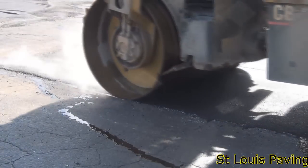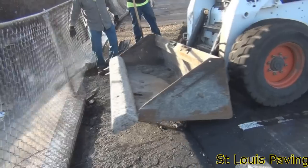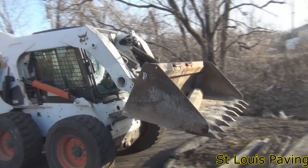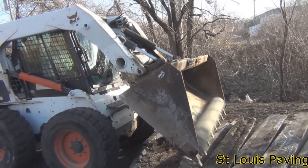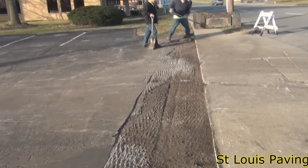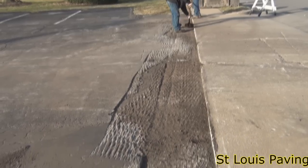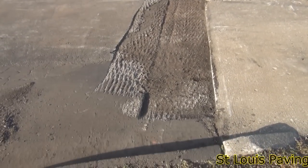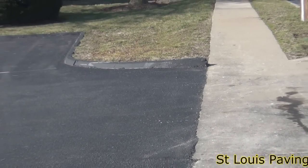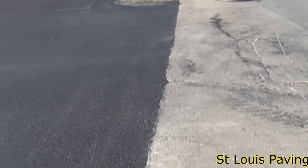Once the base repairs have been completed, it's time to prepare the lot for the overlay. If there are concrete wheel stops on the lot, the wheel stops are removed and set to the side, or hauled away if they are broken. In areas where asphalt joins concrete, like entrance aprons and sidewalks, the asphalt is roto milled down so that the newly finished asphalt surface will be flush with the surrounding concrete.